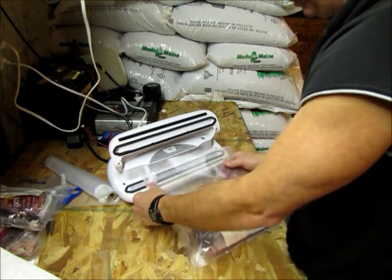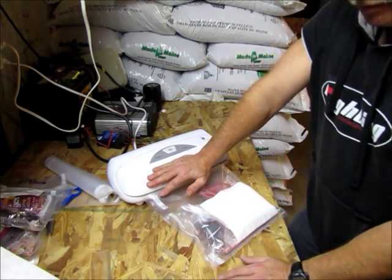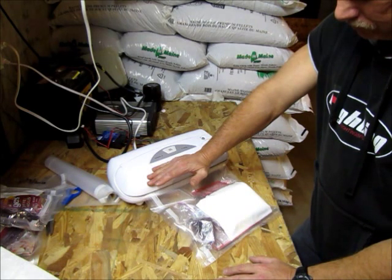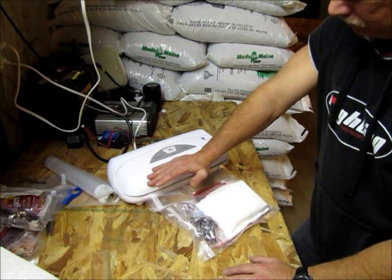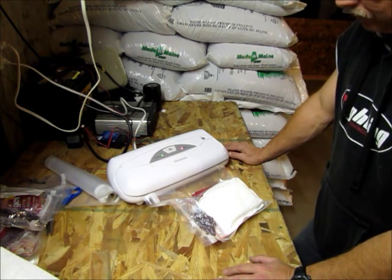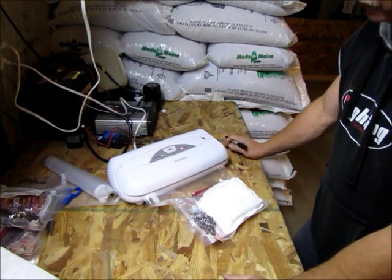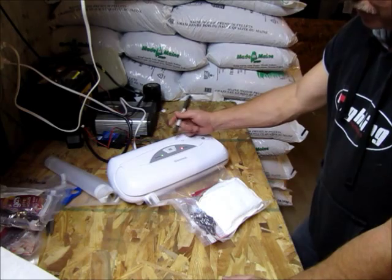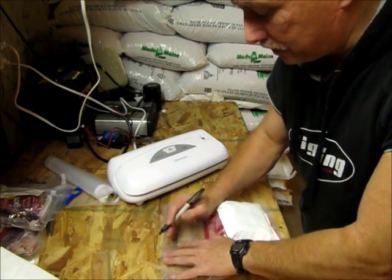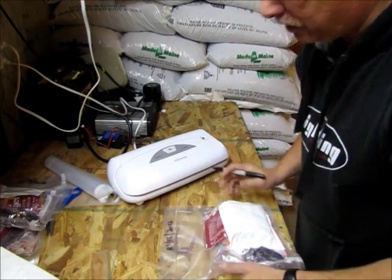Put it back on the vacuum sealer and go ahead and seal it — the air gets sucked out. Once the red light goes off, I know it's done sealing. I can open it up and the last thing I do is date it. That's still hot — that's 10/13/12.